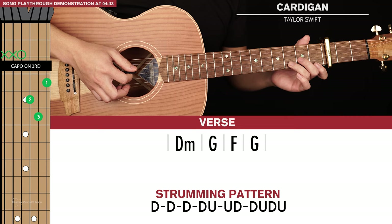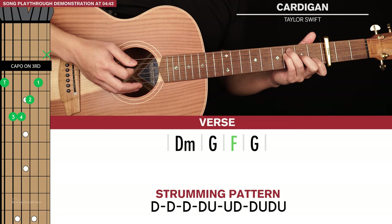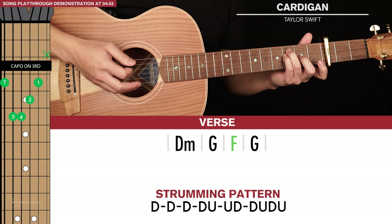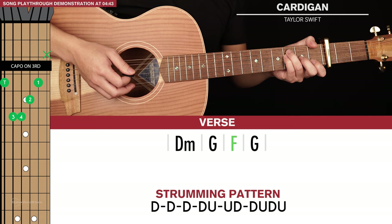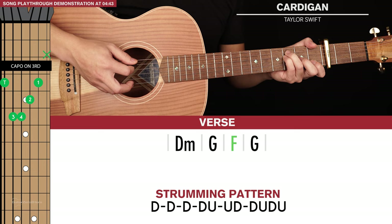We start with a D minor, then a G chord, and then an F. You can play a full barre chord F, or you can play it like this — this is the way I prefer it. Ring and pinky on the 3rd frets of the 5th and 4th strings, middle finger on the 2nd fret of the 3rd string, and index finger on the 1st fret of the 2nd string. And if you can, get your thumb and hit the 1st fret of the 6th string. If you can't get your thumb over the top to hit that bass note, that's okay — just focus on the middle 4 strings and at least have that 6th string muted.